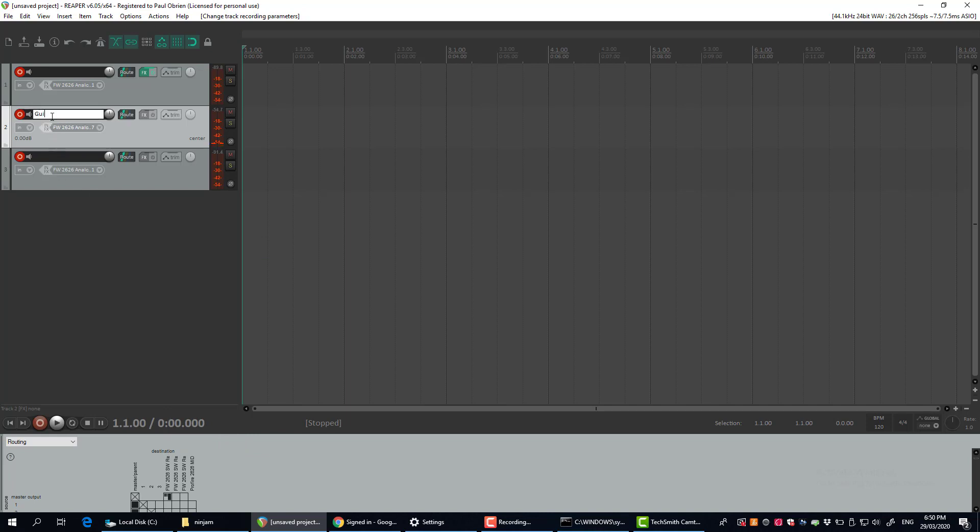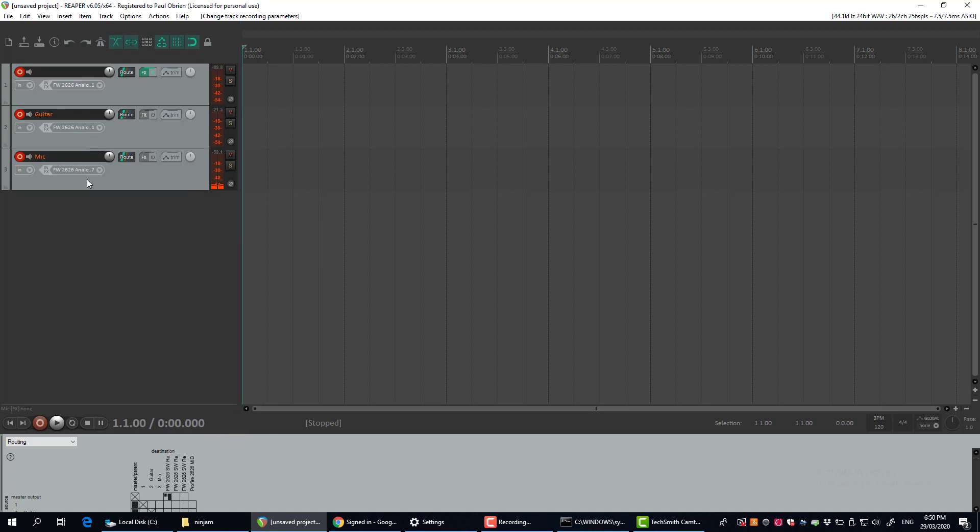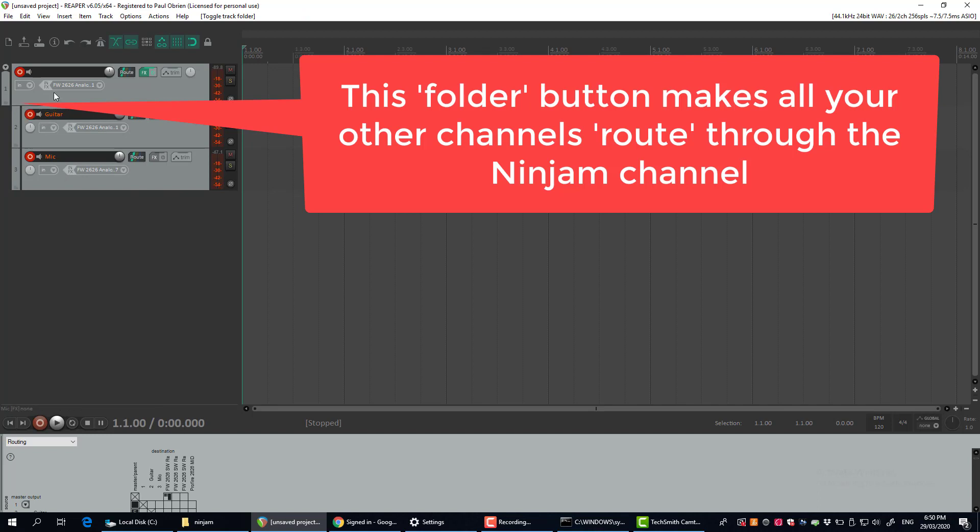Give these tracks a name, which will probably help out later. I've got that the wrong way around — make that one input one and that one input seven, which is my mic.